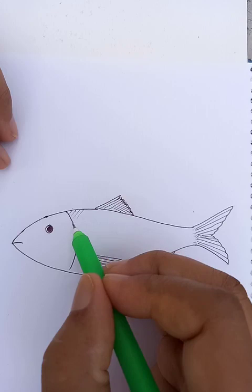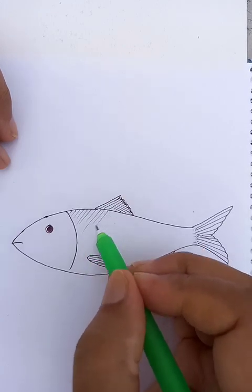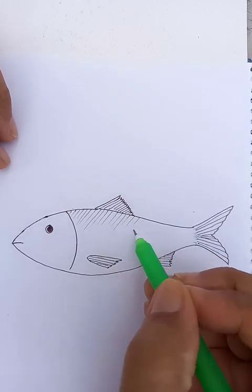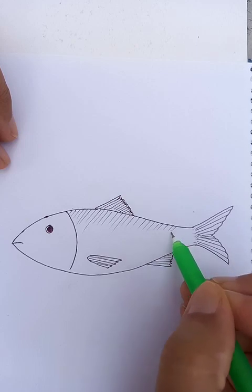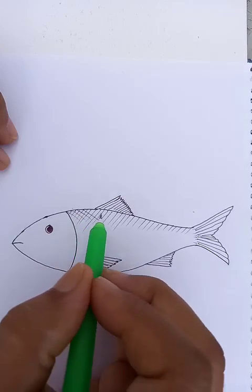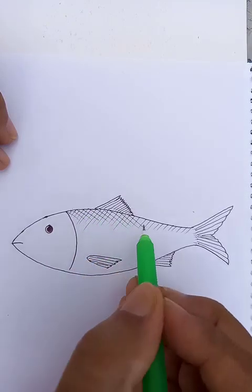For the skin or the outside surface we can put the cross-hatch. So first I'm going to draw like this one, then I'm going to put the hatch in cross section like this one.